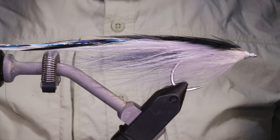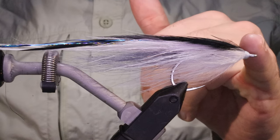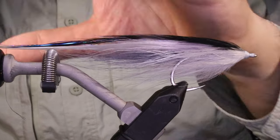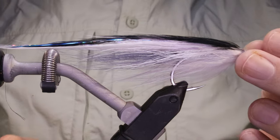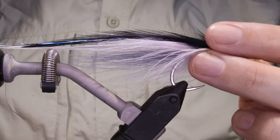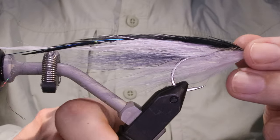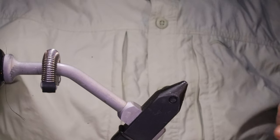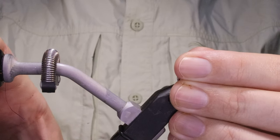Hi everybody, we're on the Flick and Feathers again today and I'm tying Kenny Abrams' September Knife's flatwing. It's designed to be a mullet imitation but to be honest it'll represent a range of bait fish, and it swims wonderfully as all flatwings do. It's well worth having in your box at any time of the year, not just when the mullet are running.